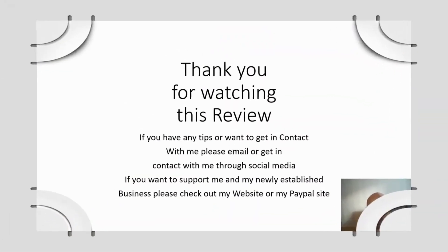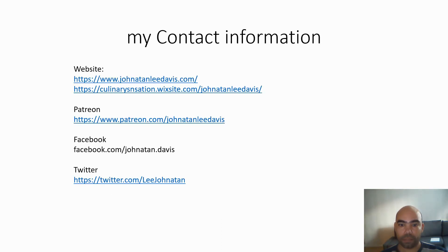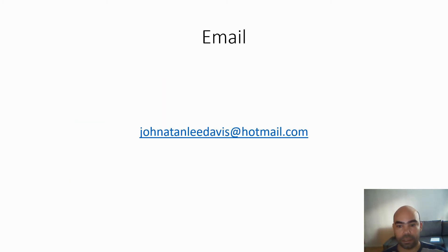Thanks for watching my review. Hope you have a great day. If you want to support me or my new business that I've established, please check out my website and my papers. Both of them are going to the same website. I've got a Patreon and a Twitter and a Facebook site. And this is my email if you want to contact me.